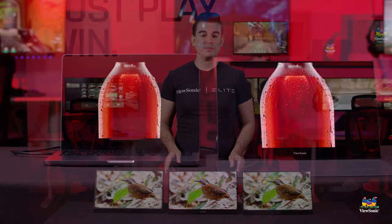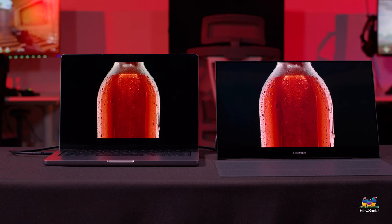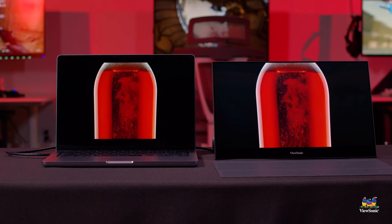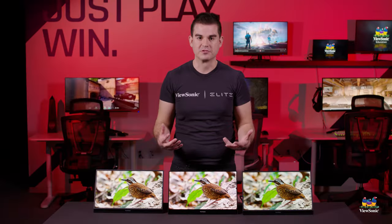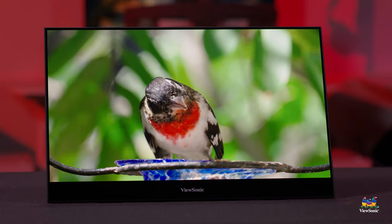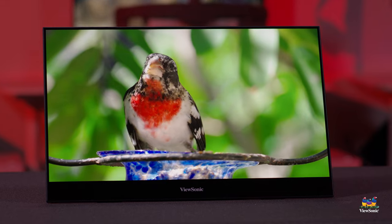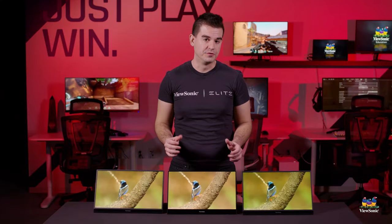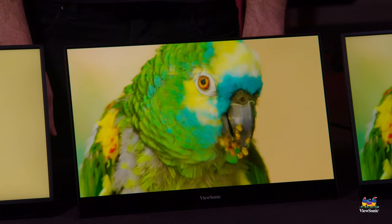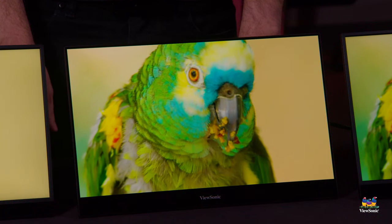It is also very bright and makes a wonderful complement to modern Mac laptops, especially those that have a high pixel density and a mini-LED display architecture, which all of the current MacBook Pros, as an example, do. So we find it a very good complement for those products. That's just been a quick overview of the VX1655 family. Please watch this space for more exciting content on ViewSonic products.